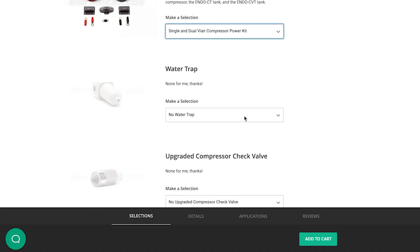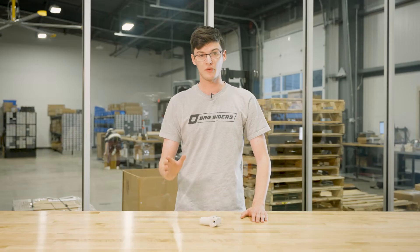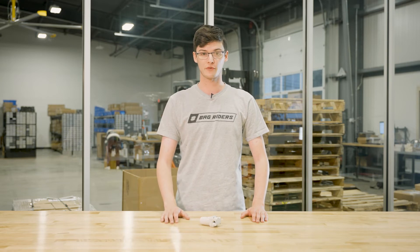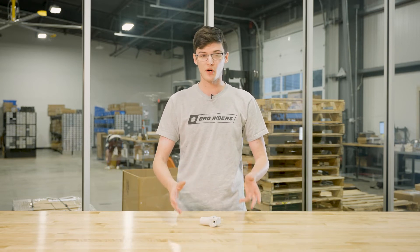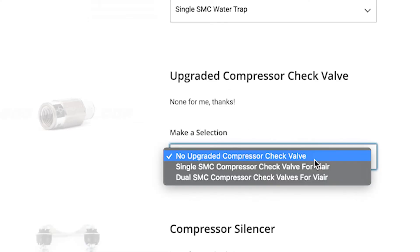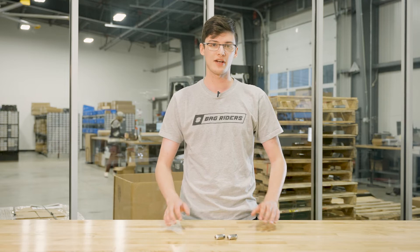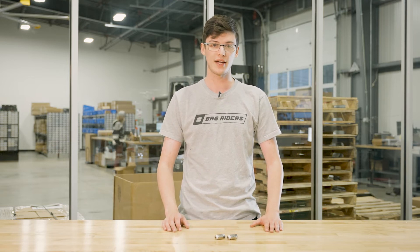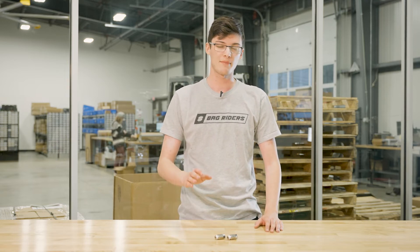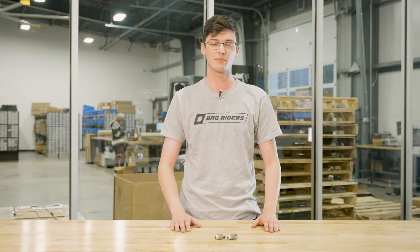Let's talk about water traps. They're used to trap water and debris from getting into your valves. We recommend these for systems being used quite frequently. All kits will come with all fittings necessary. Let's talk about upgraded compressor check valves. SMC makes a stronger and more reliable check valve than the one included on the ViAir compressors. These are recommended for daily drivers or systems used in colder climates, and are available in single or dual based on the number of ViAir compressors you have.